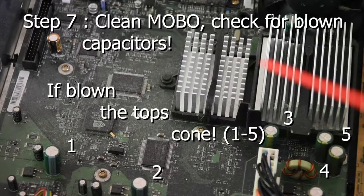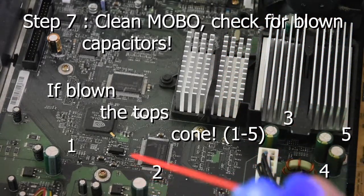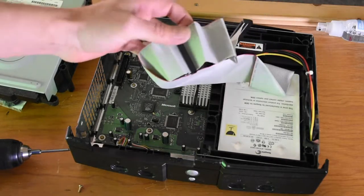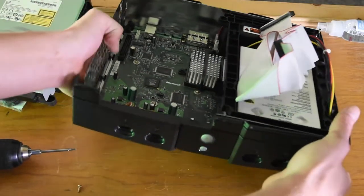Step 7: Clean the motherboard and check for blown capacitors. If blown, try to replace them, but if it's working fine with them you can leave it. At least try to clean up some of the goop with a Q-tip. I have a 2005 model so it's actually in great shape — no blown capacitors for me.